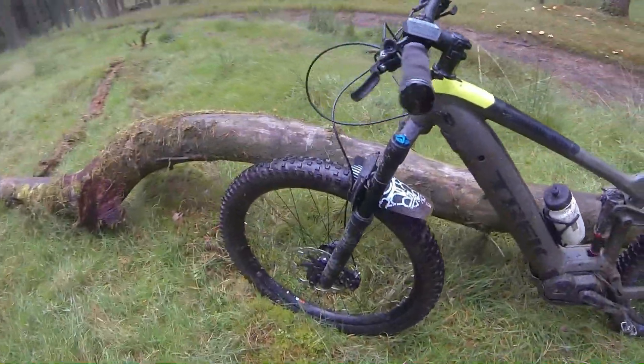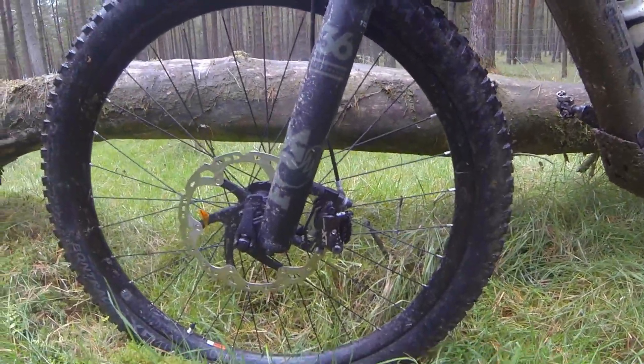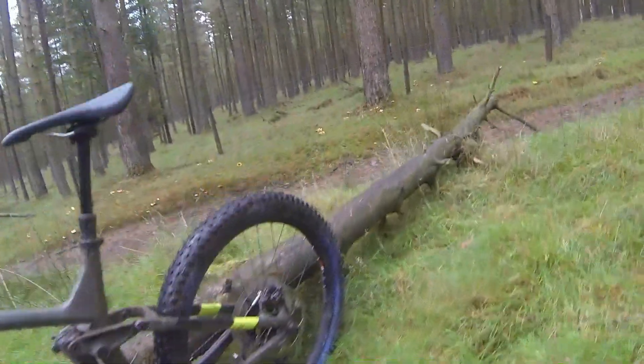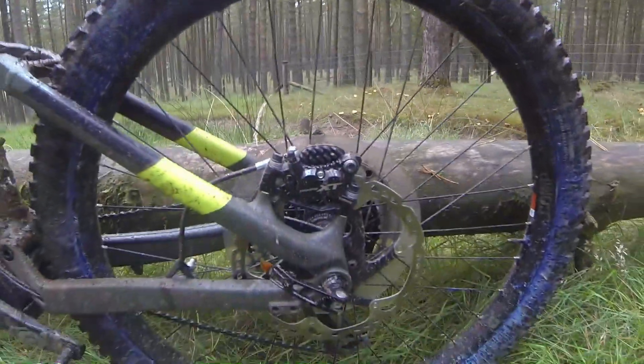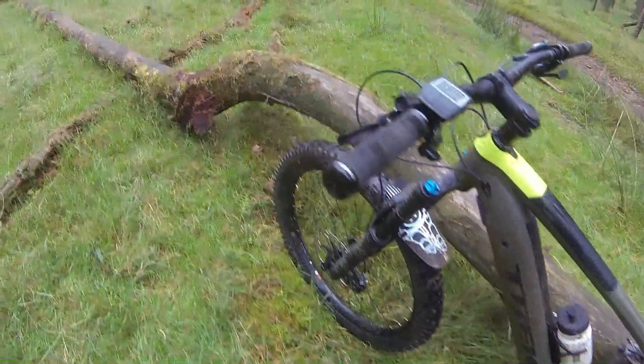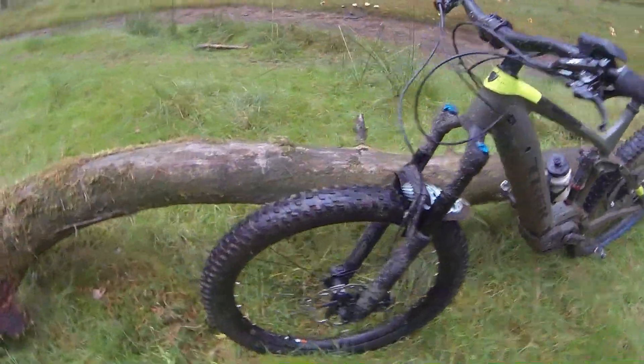Moving to the front, you've got the 4-pot Shimano XTs with 200mm ice disc rotors. With the weight of this bike you'd sort of expect it to cook the brakes a little bit, but I'm happy to say these brakes work absolutely brilliantly. I've got no doubts whatsoever that these are able to stop you on some of the toughest descents you could find in the Peak District.